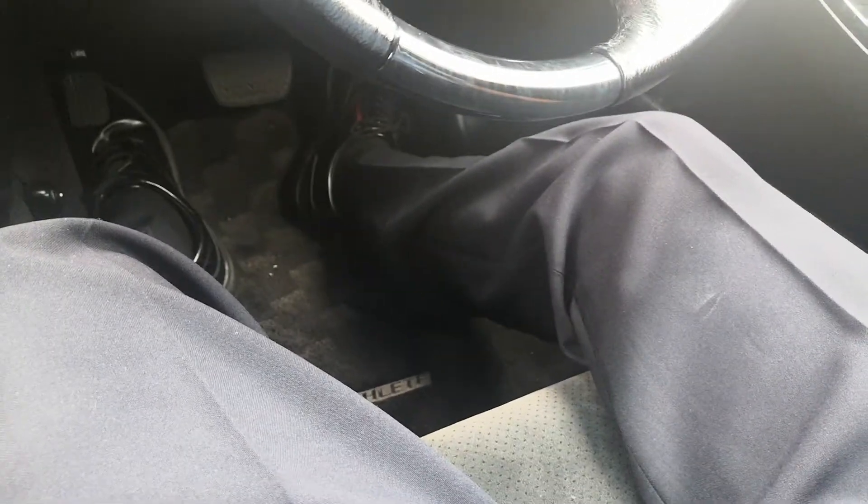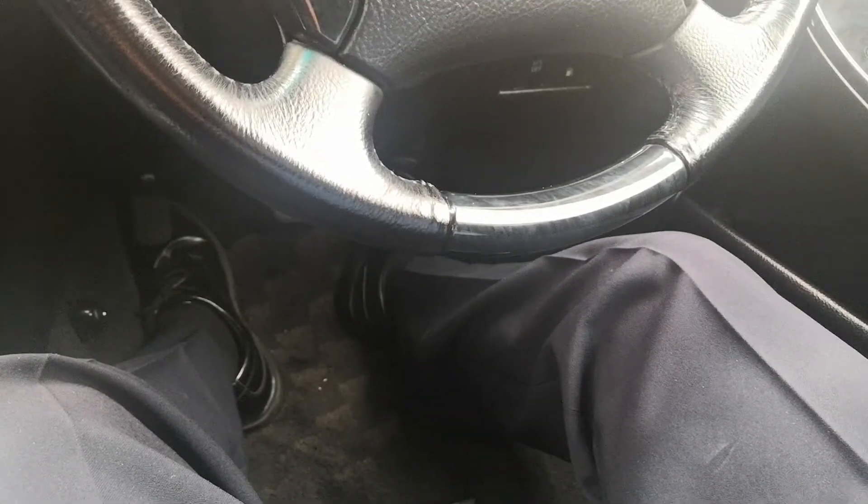Let's talk leg space. This seat is all the way back, all the way down. I am 5'11" — I'll probably slide this up two to three inches to be comfortable. I could drive it reclined, but at my age I'd definitely slide this up a couple inches.